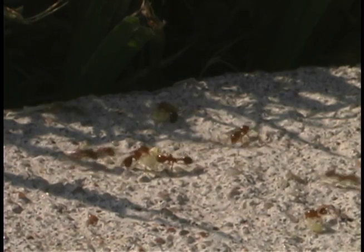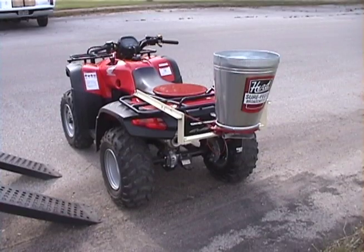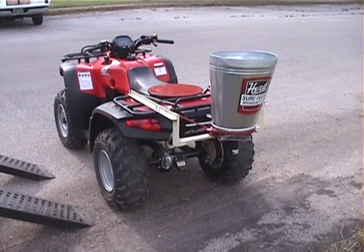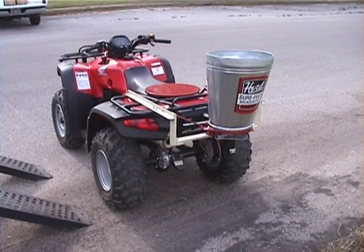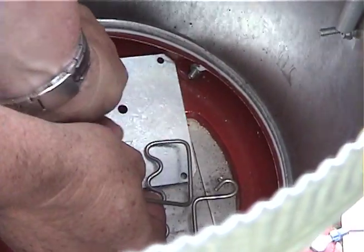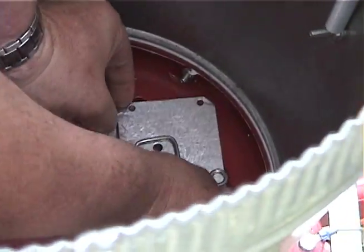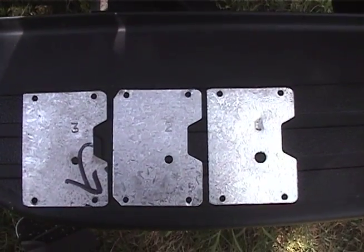These bait products usually eliminate about 80 to 90 percent of the colonies nesting in the treated area. The oily bait can pose some problems in getting equipment to evenly apply the bait. One effective equipment design is the herd seeder. It has a blocking plate in the bottom of the hopper that you can calibrate for the particular fire ant bait product you are using.